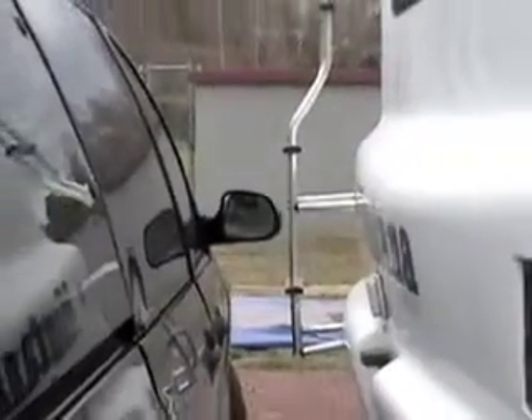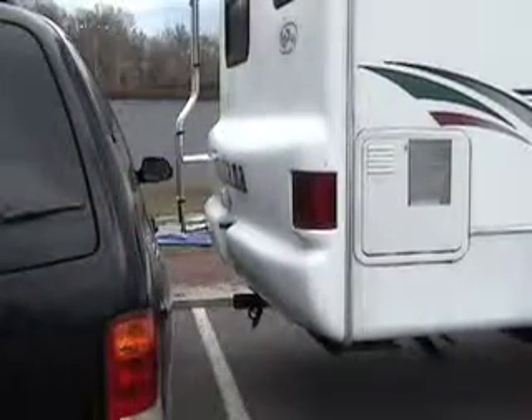Here's how easy it is to maneuver in and out of tight situations. With a touch of a button, the RV can move up and down and side to side.